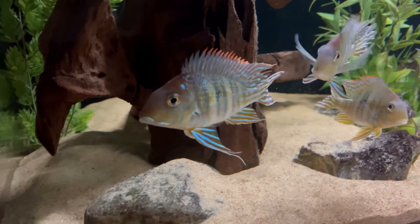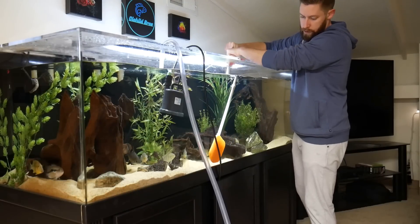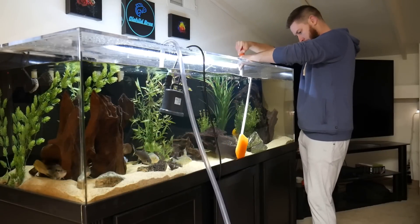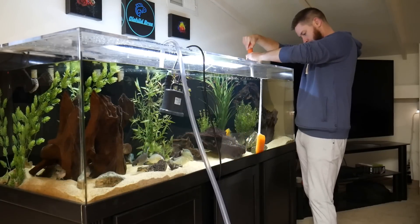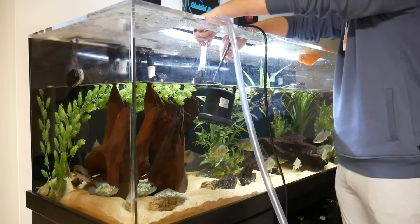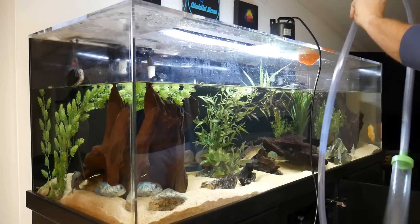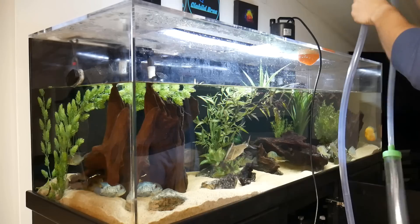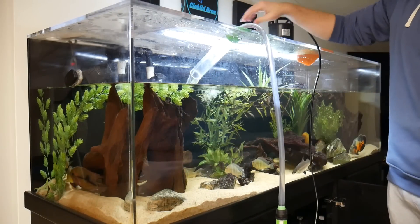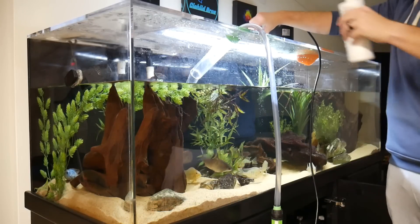A lot of people ask me how I maintain this tank and keep my water looking crystal clear, and it's pretty simple. All I do is weekly water changes of about 40%. I use the Sicce Ultra Zero pump to drain the tank quick and efficiently, and while I'm doing that I also scrub down the acrylic with the shower scrubber — I'll leave a link down in the description. And then as the tank fills up, I add in my dechlorinator, which is Seachem Prime. Very simple process, and that keeps my tank looking extra clear.